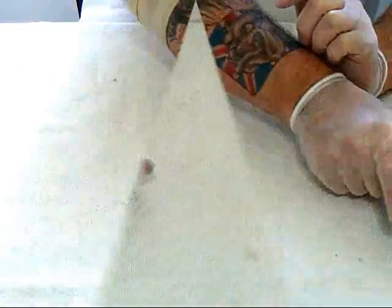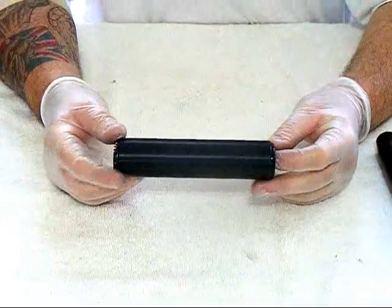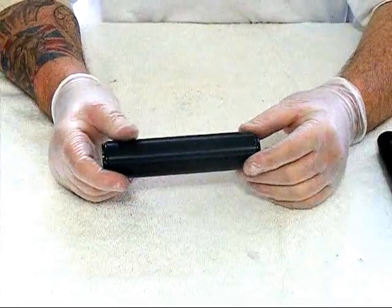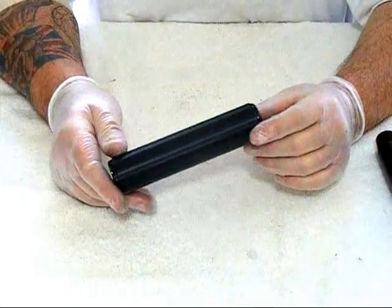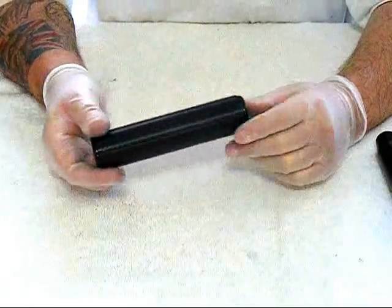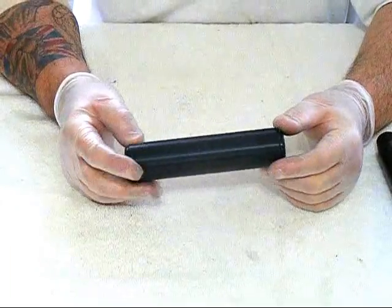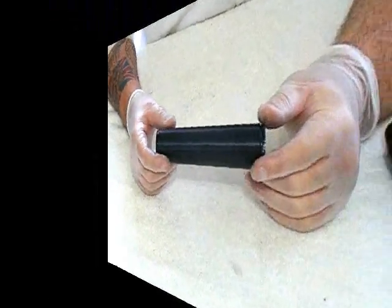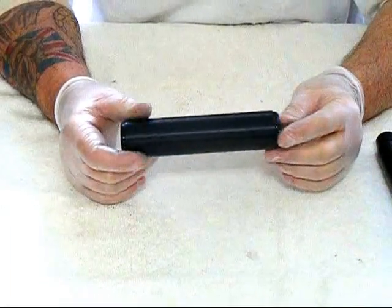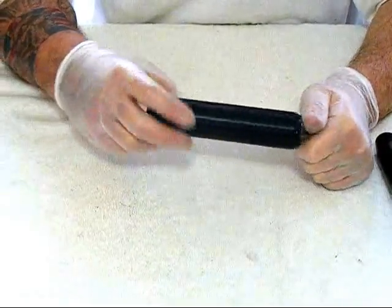Now I'm going to show you this — it's an SAK, otherwise known as a SAK silencer, suppressor, moderator — whatever you want to call it. This comes from Finland. This is also threaded at half inch by 20 TPI. This one is very similar; it's only 5.8 inches long, one and a half inches in diameter, and slightly heavier at 165 grams. This is actually made in Finland.